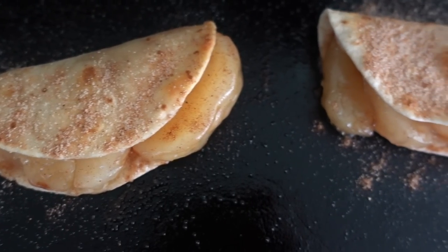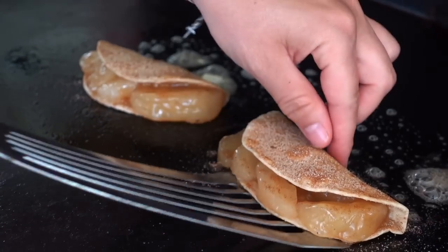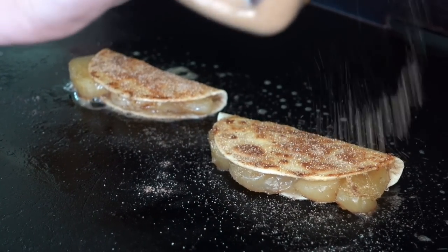Now these look like little quesadillas or tacos — turnovers, whatever you want to call them, go ahead. But within a few minutes, these are crispy on the outside and warm through on the inside.